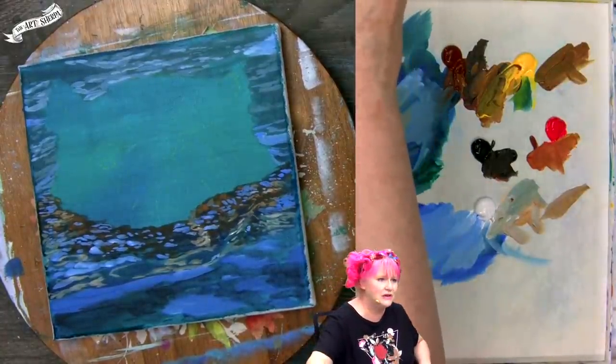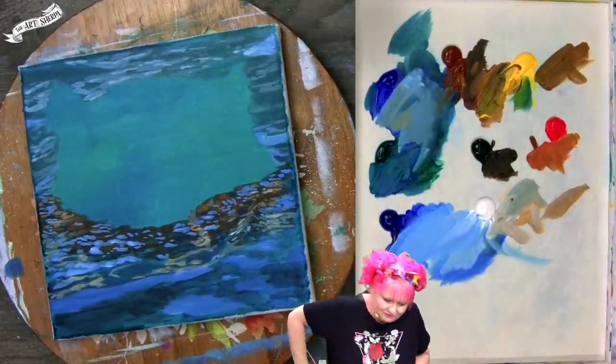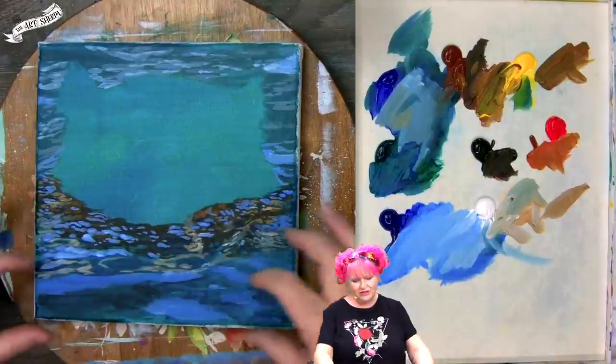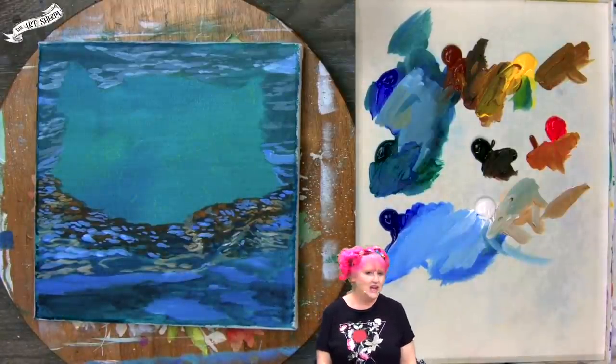We just did some middle ground water — wasn't that fun? When we come back, we'll do the foreground water and then come back and do the white line. Let's do it.